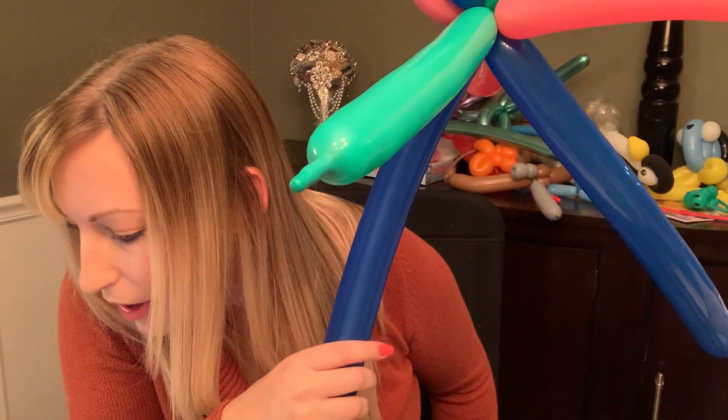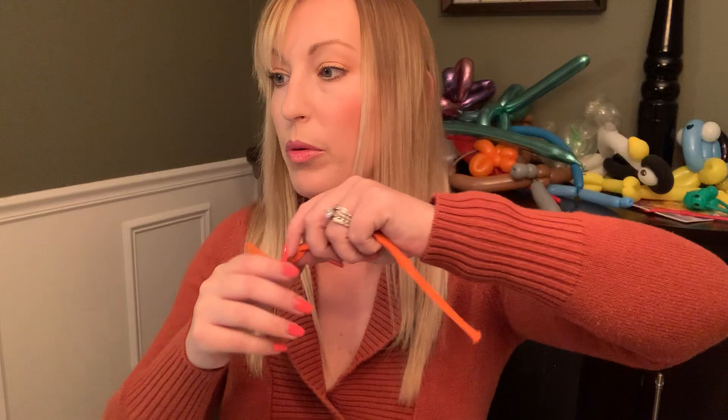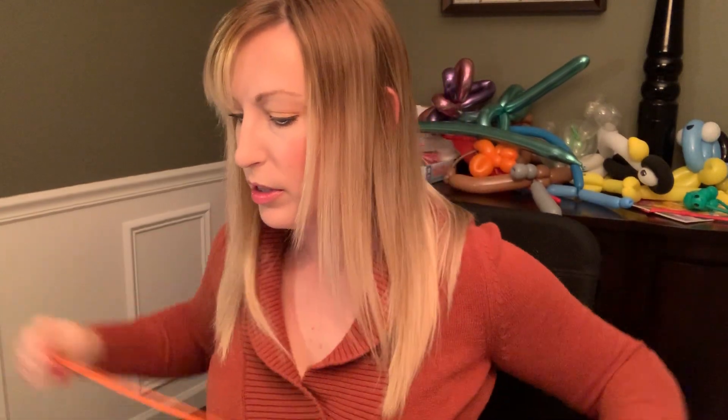Inflate another balloon leaving a five-centimeter tail uninflated. Oh, maybe this is the 'octo' part of the octopus. Okay, what other color — orange? We'll do orange. Inflate another balloon leaving a five-centimeter, two-inch tail uninflated.